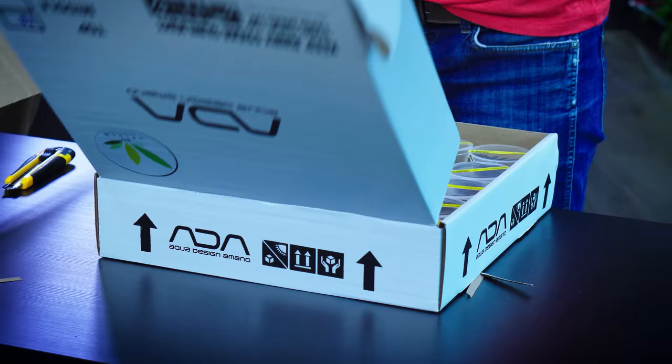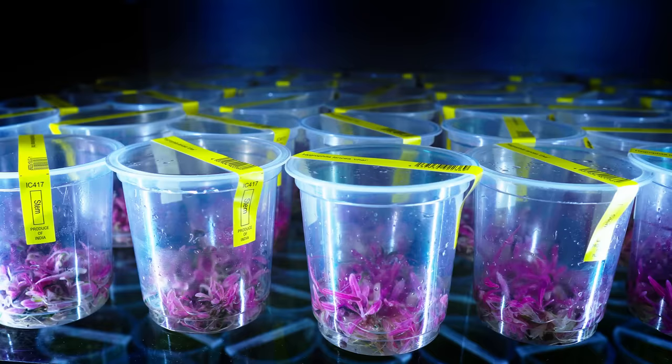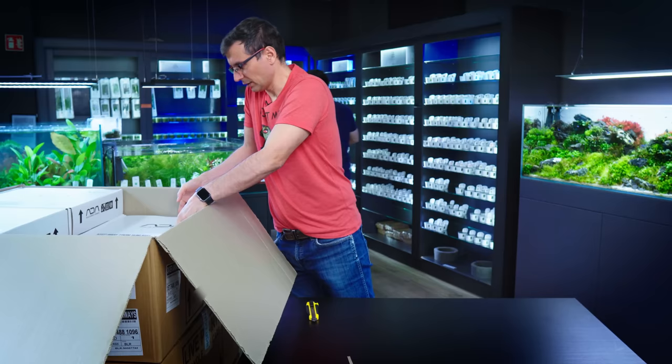Starting with B. Hygrophila Lancia Chai. So this is the new Hygrophila — well, it's probably the second shipment to Green Aqua. It's basically like Araguaia, but in pink.